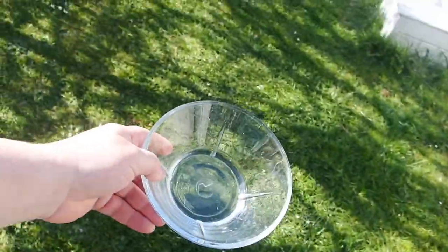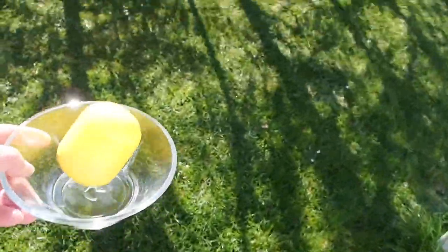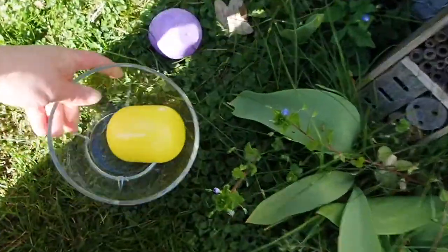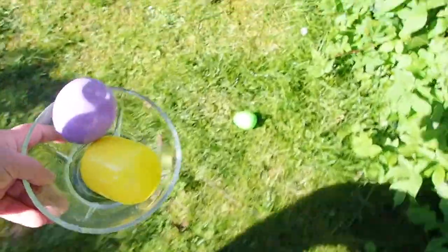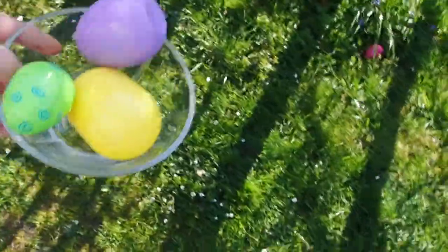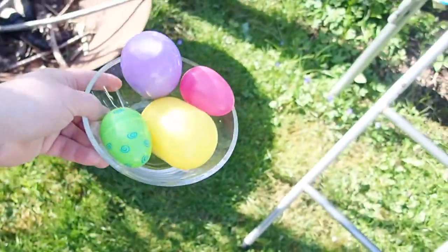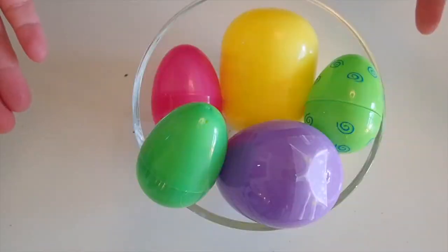Cool slime! Now, number two. Do you see any Easter eggs? There's one. Three more. I see one, I see two. I see the last one — where is it? Do you see it? Do you see the last one? Oh, there it is! So now let's go make slime number two.